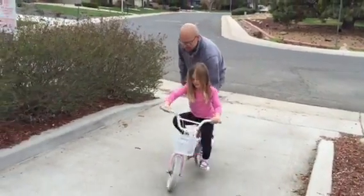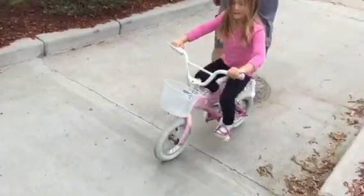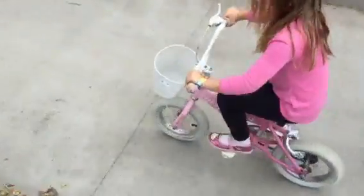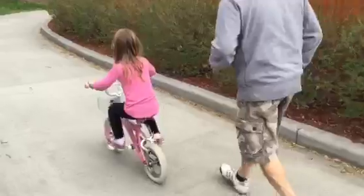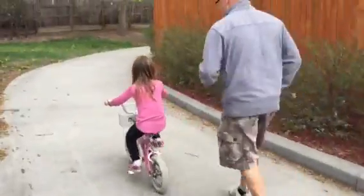Here we go, we're learning how to ride the bike with no training wheels. That's all you baby, you're doing it.